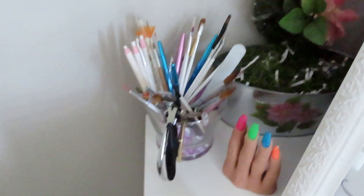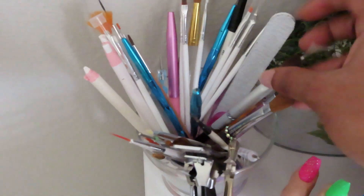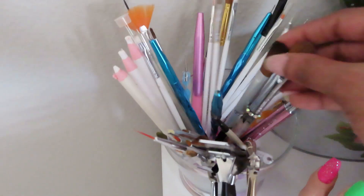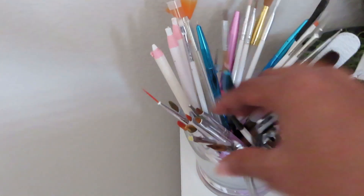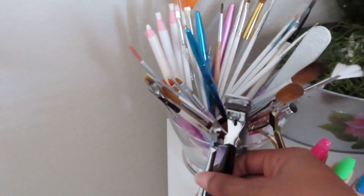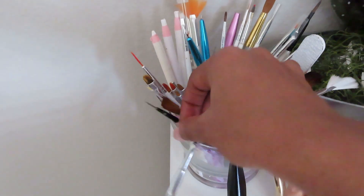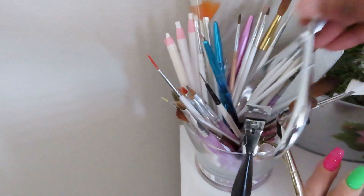Moving on to this little drawer, I have all my other wax pencils, striping tape, striping brushes, liner brushes, all my other acrylic brushes, nail cutters that I don't use at all, and some nippers that I use to remove stones.